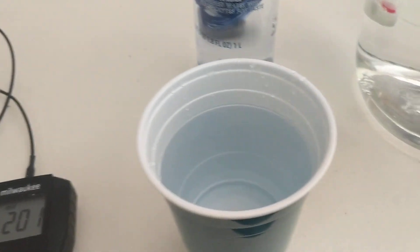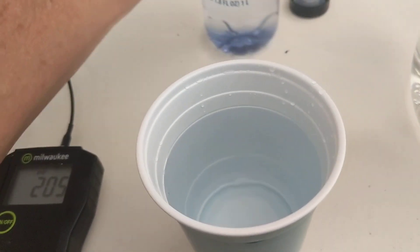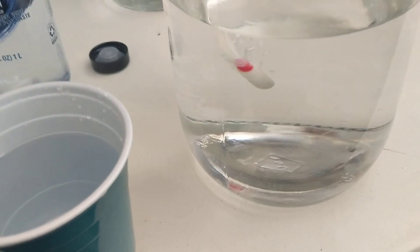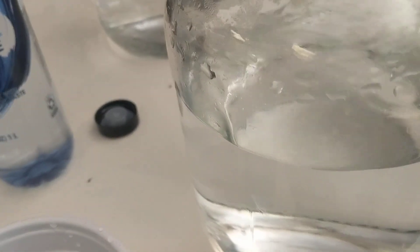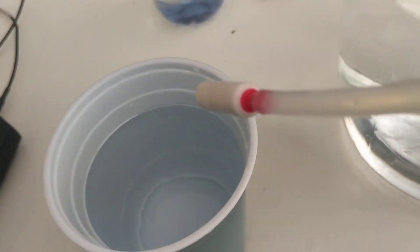I keep stating in all my videos that we make a high-quality hydrogen, and I'm here to prove another factor of that. So I'm just going to take this bubbling apparatus out of here and stick it right in this glass.